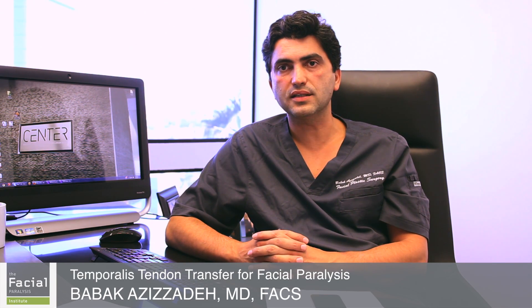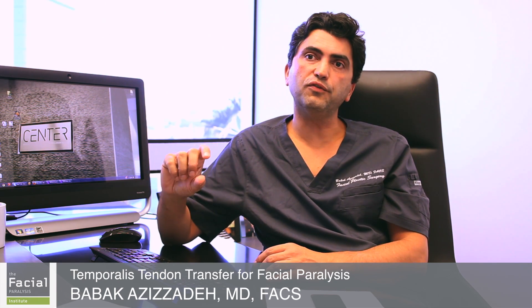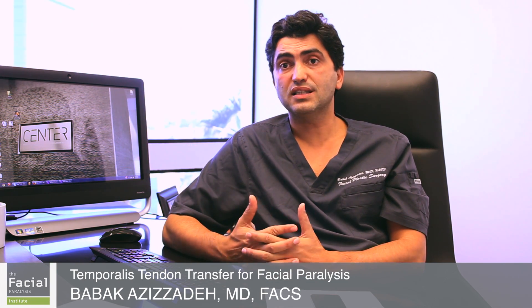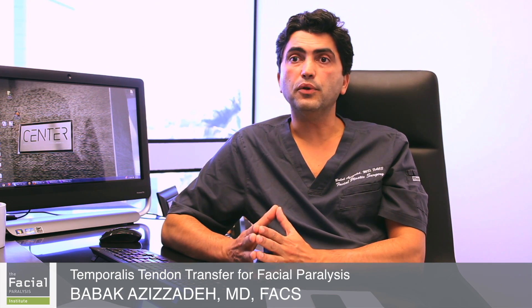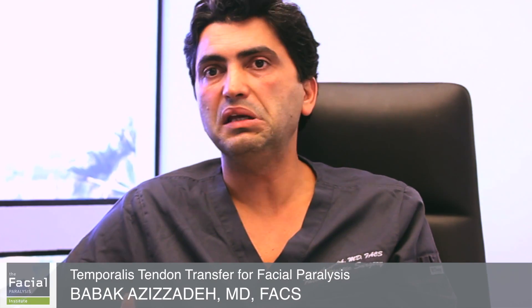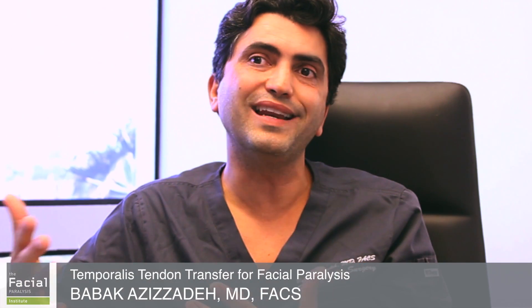The temporalis tendon transfer is a wonderful technique for facial paralysis patients. It's excellent for a certain group of patients who have either tumors, cancers, or some sort of involvement of the facial nerve that does not allow us to use more dynamic, spontaneous reanimation techniques such as cross-facial nerve grafts and gracilis flaps. In the past, all we could do for these patients was lift their face and suspend it — we were not able to give them any dynamic movement.